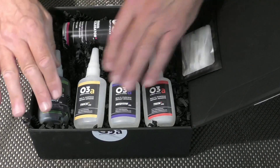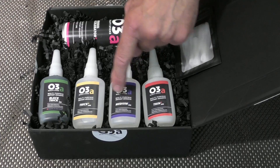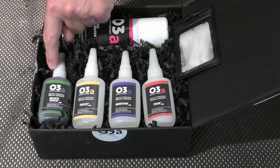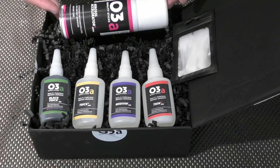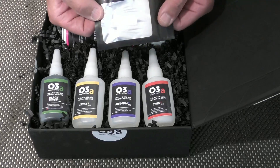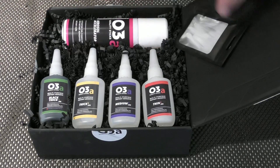In the box we've got the range of glues - thin, medium and thick clear, and the all-important black thick for crack filling. There's also an aerosol accelerator and a pack of various size applicators which can be easily pushed on. What we'll do is go through each one and run a few tests.